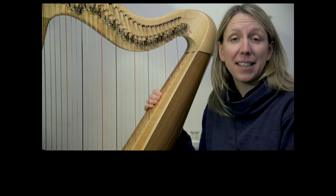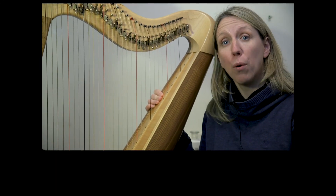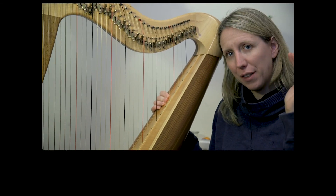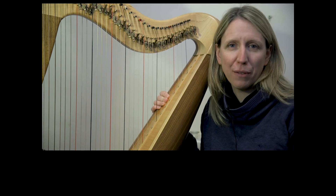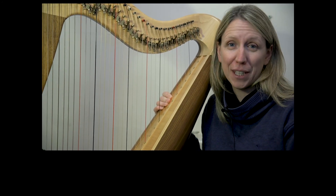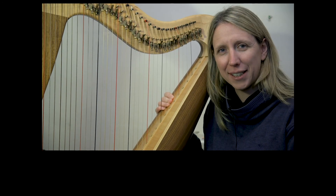Okay, tomorrow is a rest day, but what we will do is a play-along video which plays from the very beginning of the piece all the way through to where we've got to so far, and again at some different tempos for you. See you tomorrow — well done!